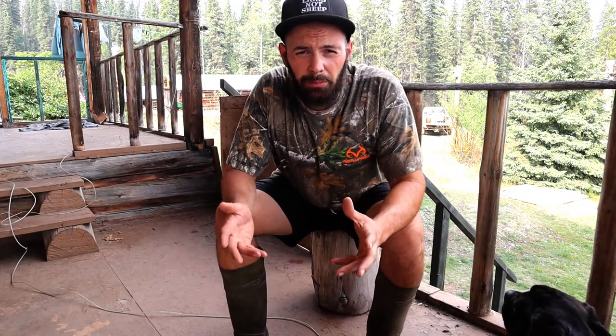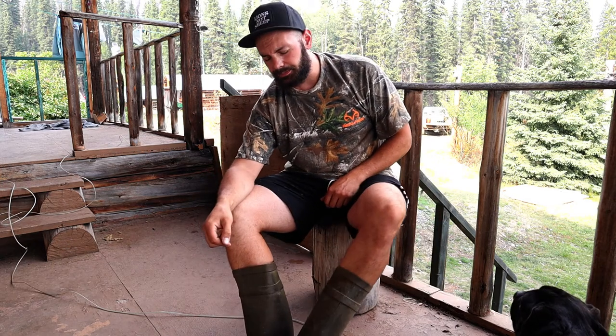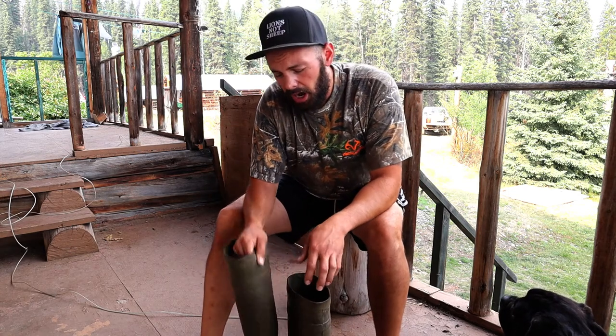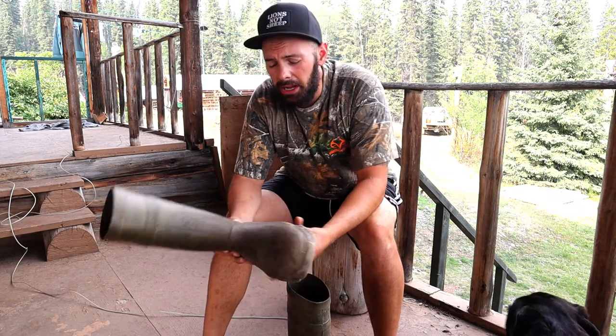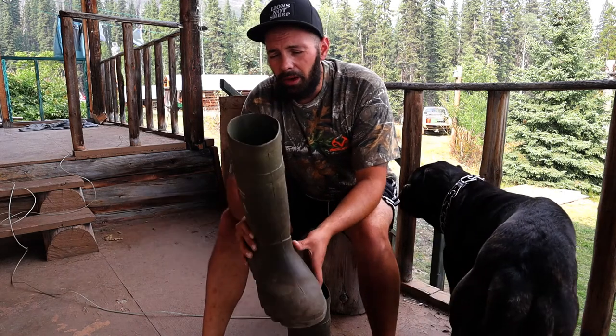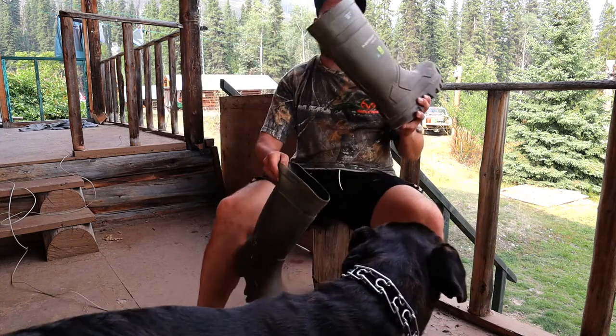Hey YouTube, we're back with another product review and today we're going to be talking about these boots. You can use them on your property, your homestead, your off-grid, but you can also use them day-to-day such as camping, hiking, working around the garden, and lawn maintenance.